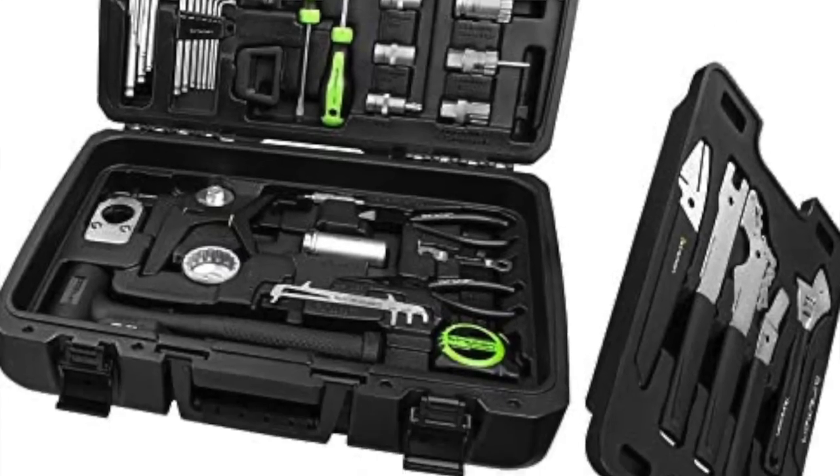Other companies like Birzman have molded spaces for specific tools, so you can't easily swap them out — the tool snaps into a specific spot and nothing else fits there. So if you don't like their cable cutter, too bad. That's the nice thing about the Union box and others like Pedro's and Park Tool, which are also customizable. A full custom kit will cost more, but you get exactly what you want. Or you can start with a good baseline kit, modify it over time, and swap in the tools you prefer.